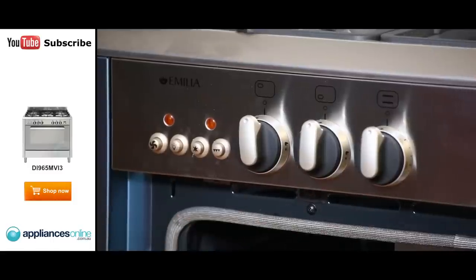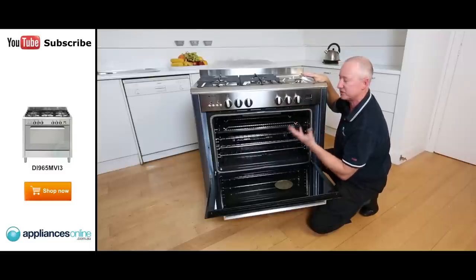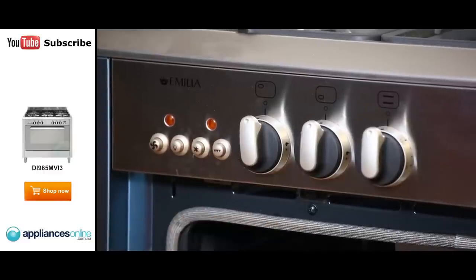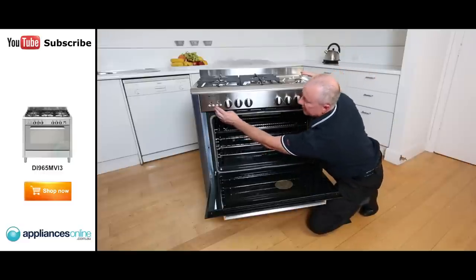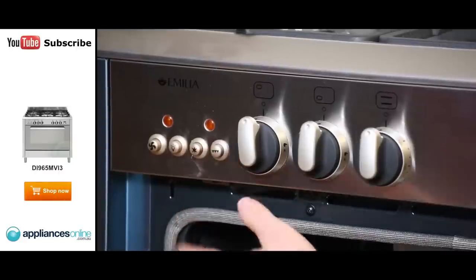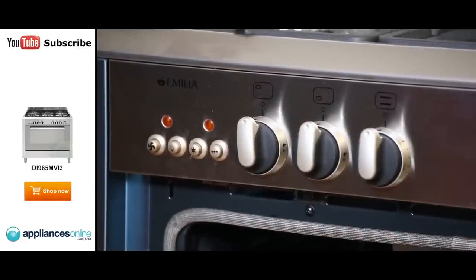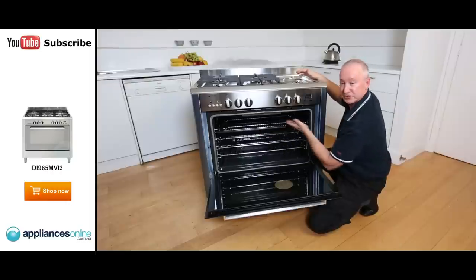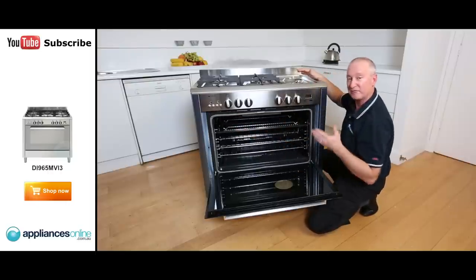As we go through the control panel here, we've got buttons for the fan switch so you can use it with or without the fan — conventional or fan assisted. On here we have our light switch, a nice energy saving feature so you can have the light on or off as you please. This button here is electronic ignition — simply depress it, it throws the spark out and lights the burners. And the next one is our grill button, so when you want to use the grill with or without the fan, you depress those two buttons down for the fan grilling function.